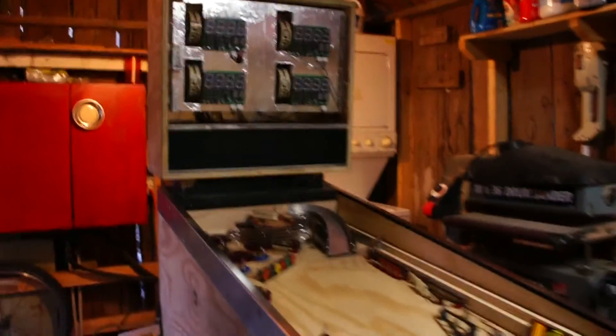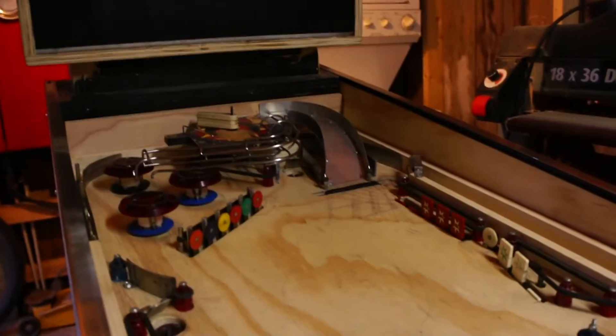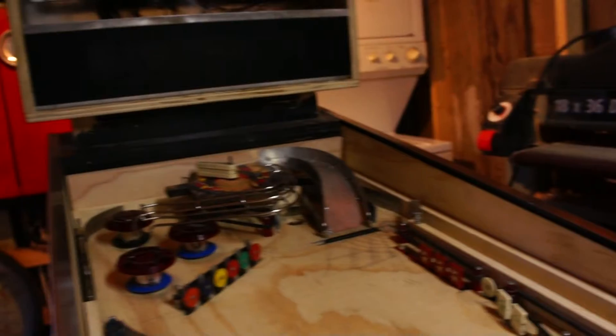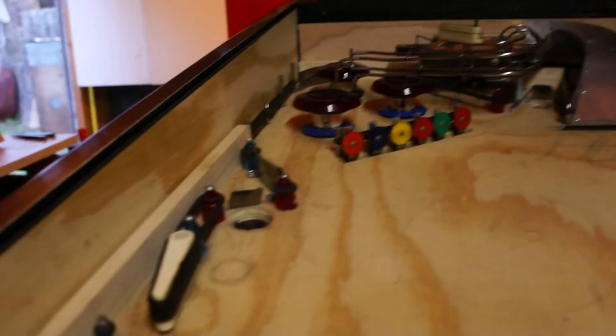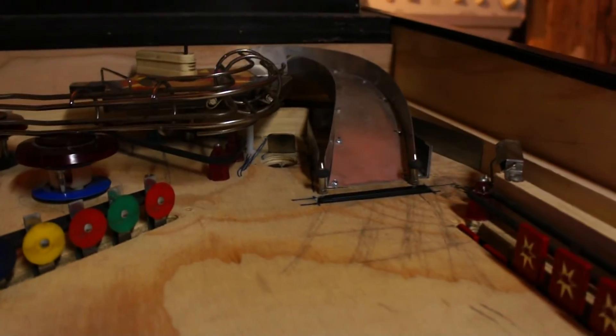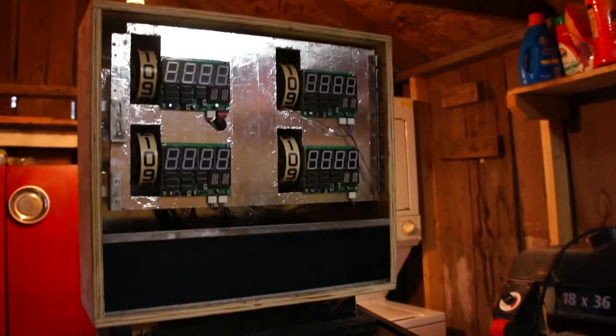The pinball machine has a lot of work done on the playfield. So there's a right ramp, a spinner, the drop targets are working, there's a ball lock right there, a ball lock up there underneath the ramp, and as you can tell, the head unit looks different now.